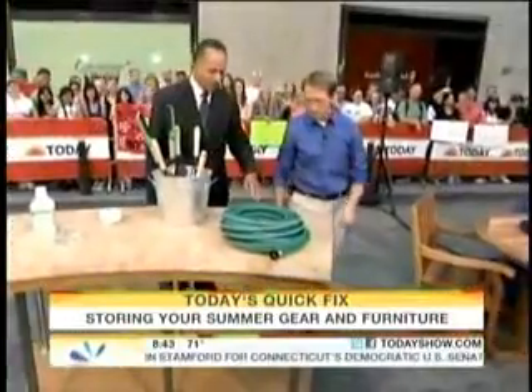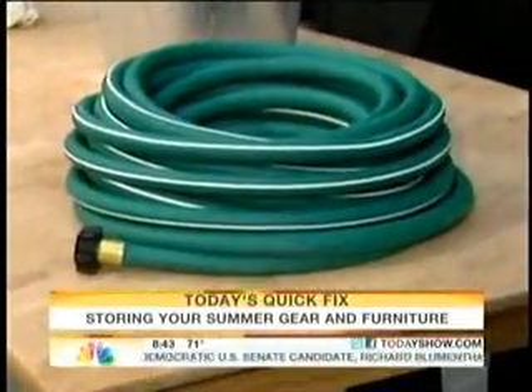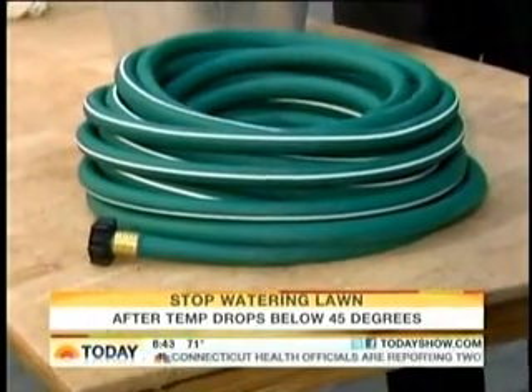For the garden hose, when we get into freezing weather you don't want any water in it. Stop watering your plants once it gets to about 40–45 degrees, because that's when they stop growing. Drain all of the water out — you don't want it to freeze and crack your hose open because it'll ruin it.